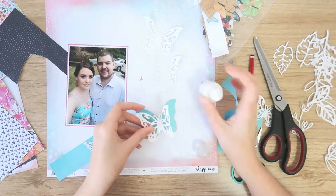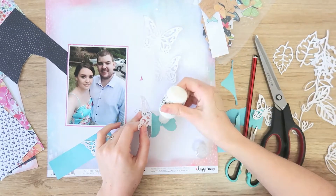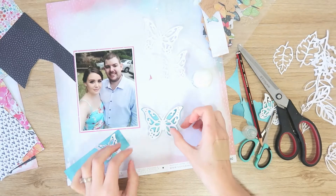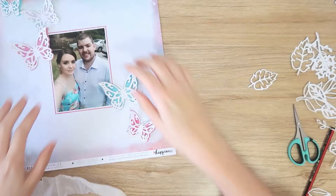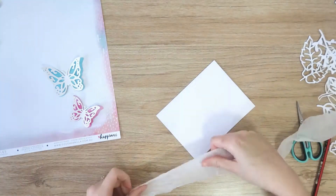So I'm just bending those white butterflies up in the middle so they give lots of lovely dimension. And then I'm going to glue those two pieces together just right in the center there, so I can still lift up the wings and you can see the shadow — they're just lovely and dimensional. I've gone ahead and done that with all those butterflies; I think it was five in total.